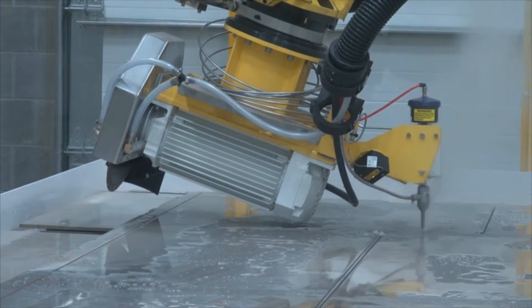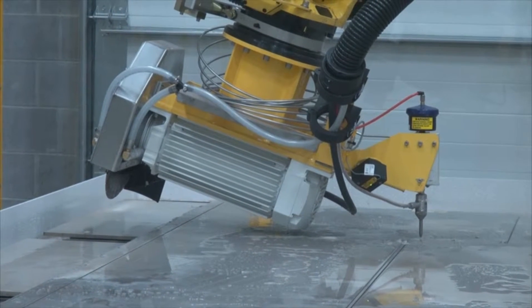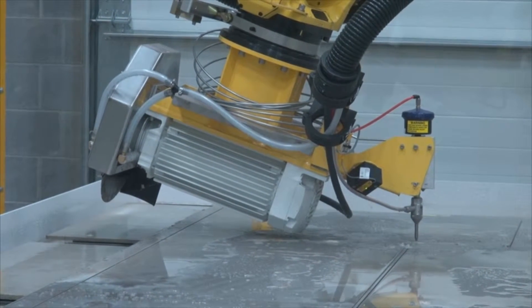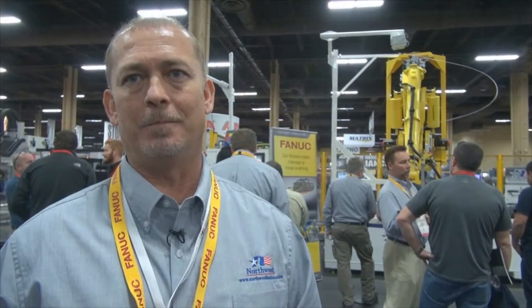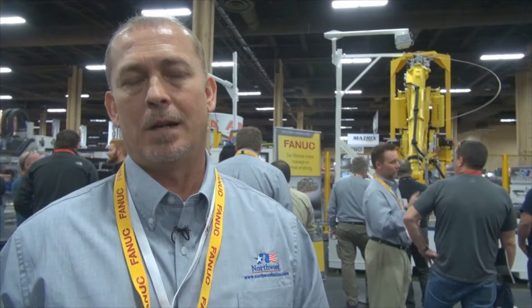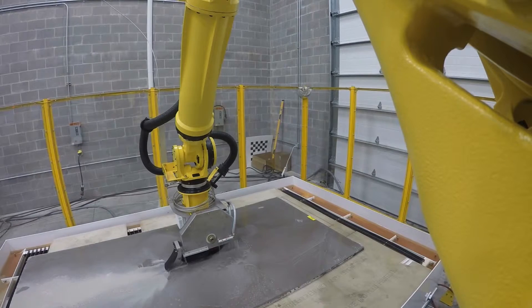Just because we're in the granite business doesn't mean we're limited to cutting granite. We can cut quartz, we can cut metal, we can cut anything that the water jet can cut — including glass. So it opens up the avenues and allows you to be diversified.